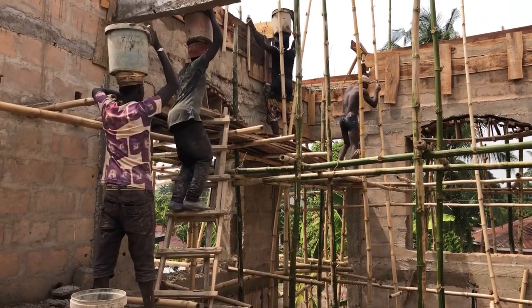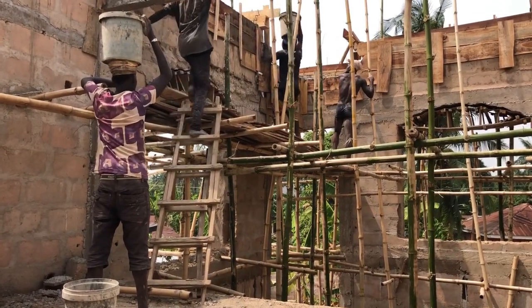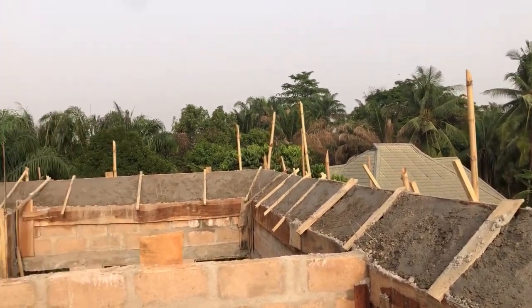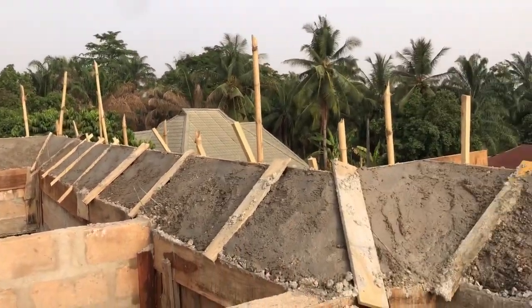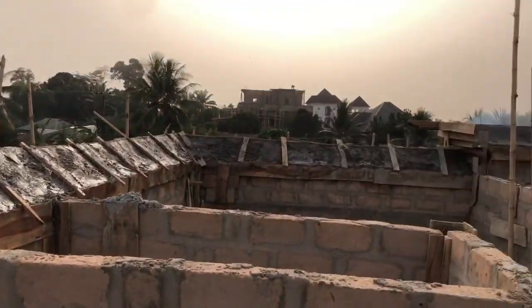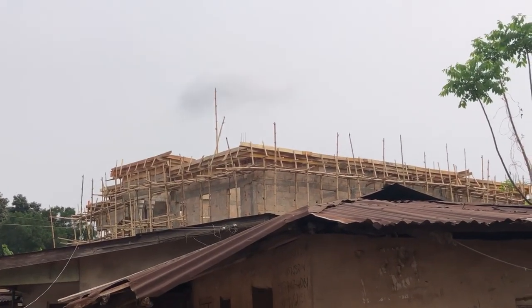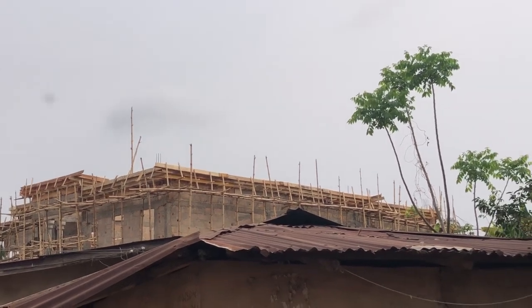The difference between the boarded parapet and the hanging parapet is that the pieces of wood for the hanging parapet would not have been as many — you would only buy wood for the beam alone, and the rest is just to hang the parapet up. You also would not have paid the extra 600,000 naira for the dressing of the parapet.